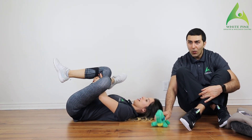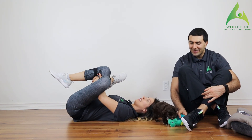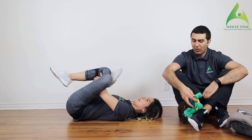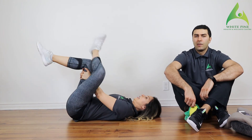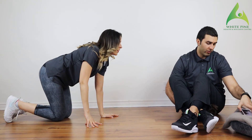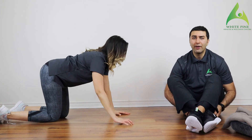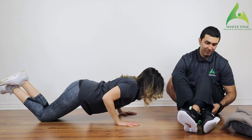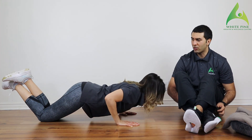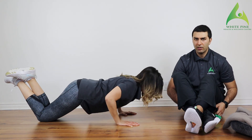Switch your legs, you guys. All right, we have one more round and then we'll move on. If you have any suggestions about what we should do next week, feel free to comment — we'll make a program specifically to what you guys want. Make sure you keep that core nice and engaged and limit that low back dip.